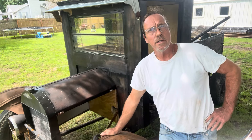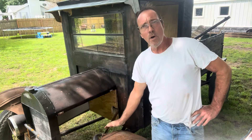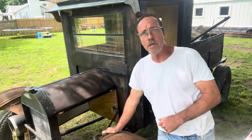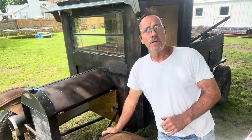Welcome back everybody. Jeremy here at My Way MFG, working on our Model T replica again today. Ever since we left off last time when we did the video on the fender, it's been on my mind how the steering is all going to work out.